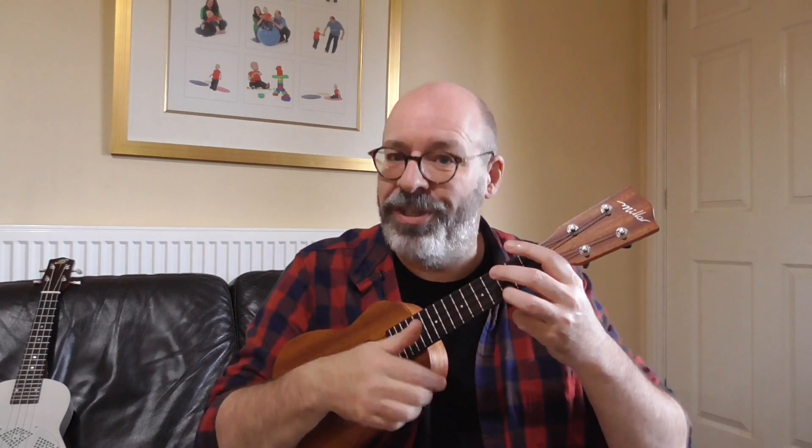Another issue that a lot of people stumble with is counting in when there are pickup notes — something before that first beat. Classic ones are things like 'You Are My Sunshine': you are my sunshine. So how do we count that in? Well, first of all, we need to know where 'you are my' fits.